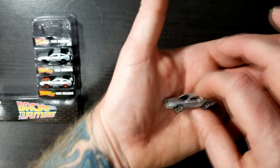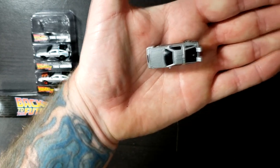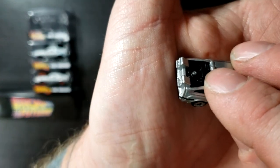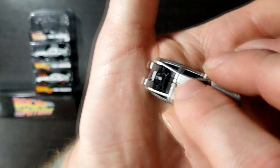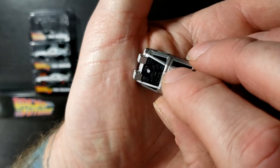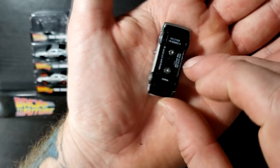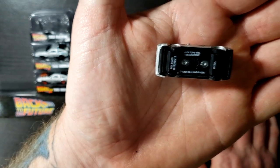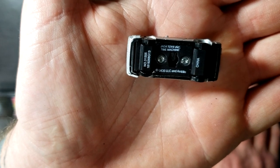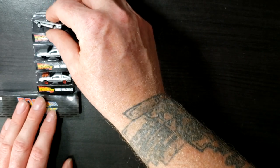Sorry about that guys, my daughter had a question for me. But there you have it — there's the engine, kind of hard to see on camera, but that's a better view right there. There's the underside: Jada Toys Incorporated Time Machine, and the serial number. Very cool. Go ahead and set that back in there.